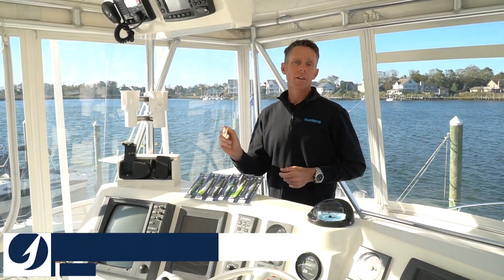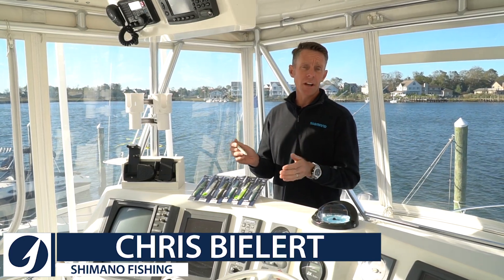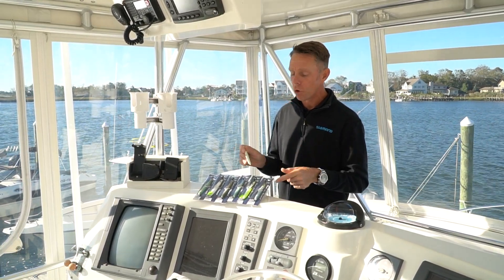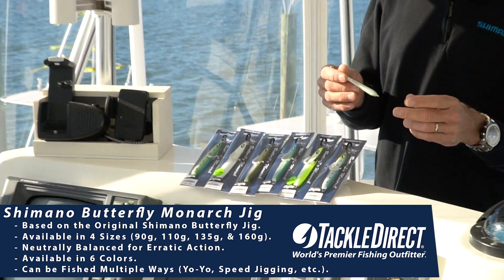This is a new Shimano Monarch butterfly jig. This jig is based on the original butterfly jig from many many years ago. Shimano obviously invented the butterfly jig and this is based on that exact same mold. This jig comes in four sizes and also comes in six colors.